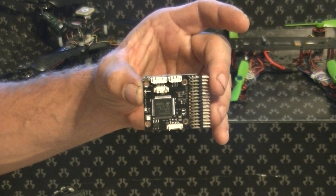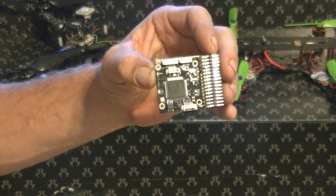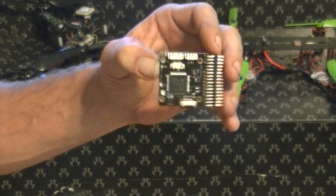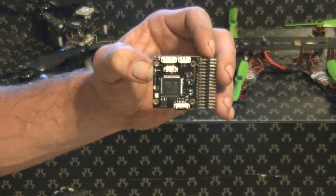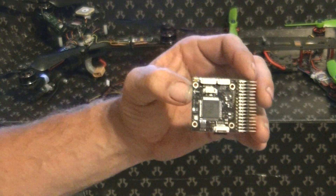But there you have it — the Pixhawk Lite. If you have used this board, comment below. Do you like it? Do you hate it? I haven't actually got this thing up in the air yet, but hopefully sometime this weekend it will be in the Trifecta and I'll be flying it and be able to give it a full maiden review. Thanks for watching guys, enjoy the fireworks tonight and keep it safe.